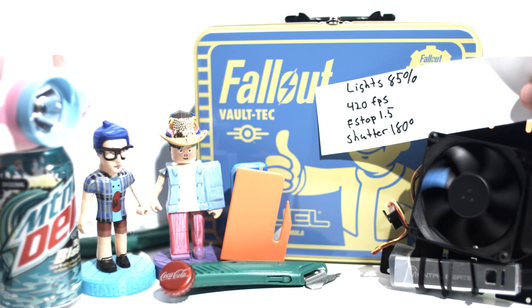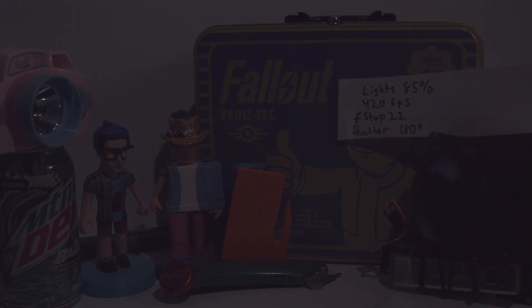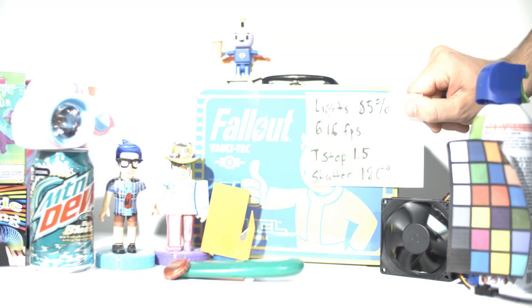So here's a quick reminder — here's the Wave at t1.5 with all the settings I mentioned, then at t5.6, and finally t22. When I first did that test and looked at the Wave footage, it looks really good for 420 frames slow motion with the amount of light it accepts. I think it's great for what it produces.